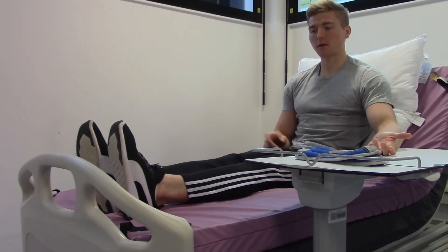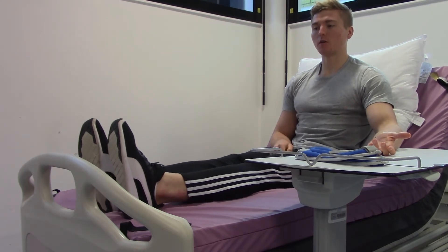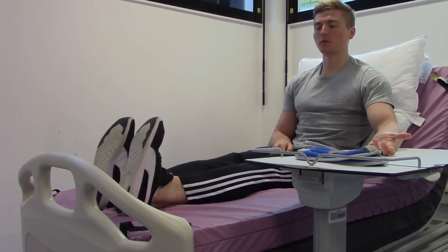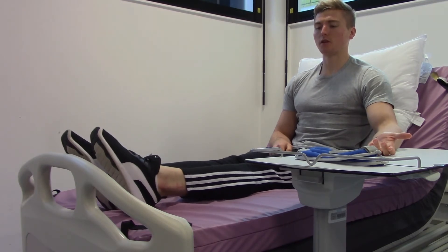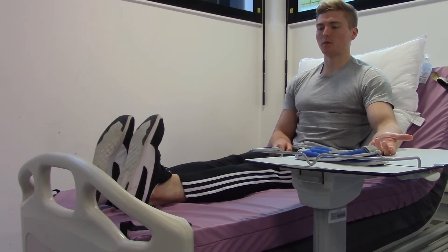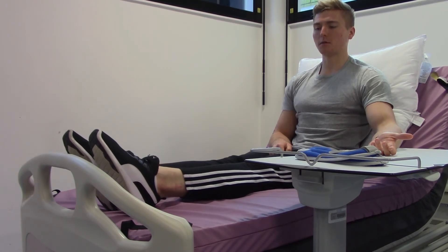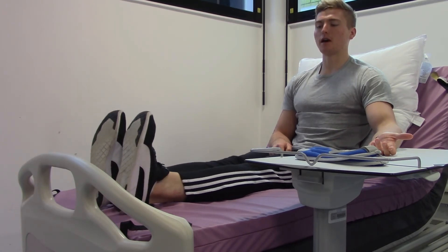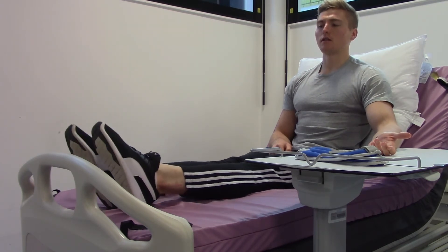In this exercise we will work our ankles. With both feet together, pull your toes up towards your head, then push down into a tip-toe position. Pull up, push down. When you're pushing down, point your toes as much as you can, and when pulling up, squeeze your toes up towards your head as far as you can, then push away.